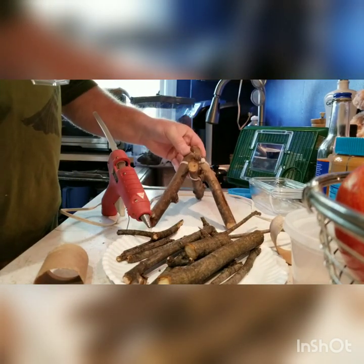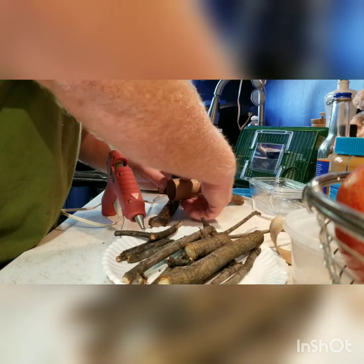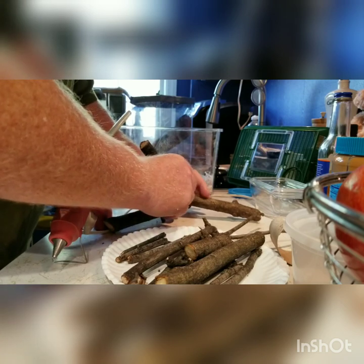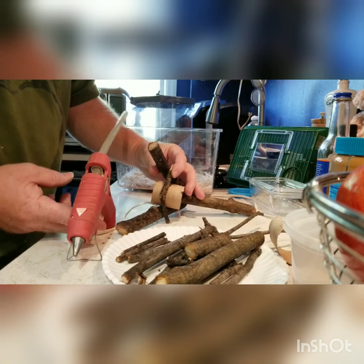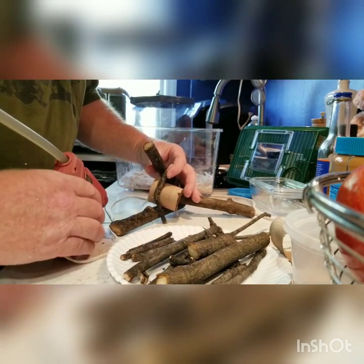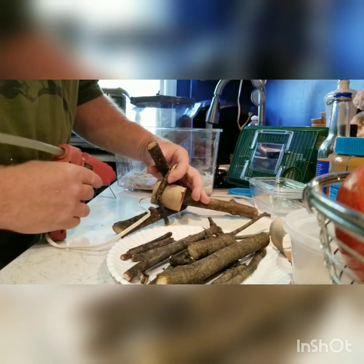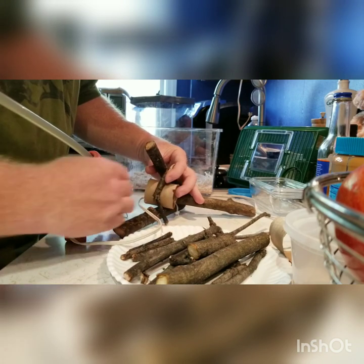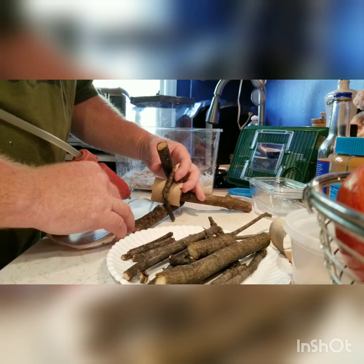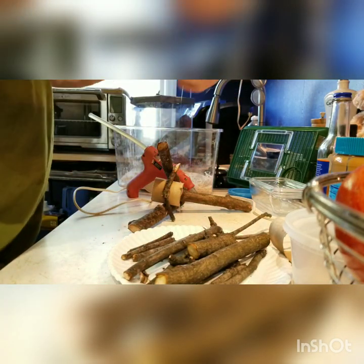We're going to set this right on the counter. I'm going to put the piece here like this, get the hot glue gun, and put a little dab here and here. Try not to burn your fingers. Reposition that and put a dab right there to hold it, then let that set up for a second. It really creates its own spider webs too — what a mess.